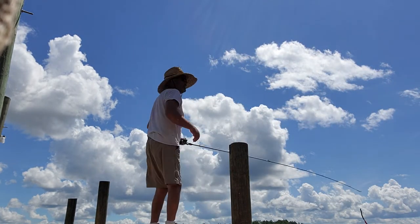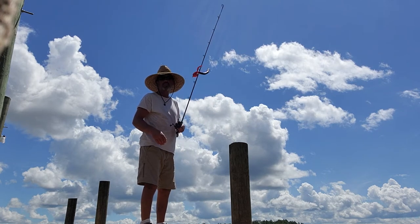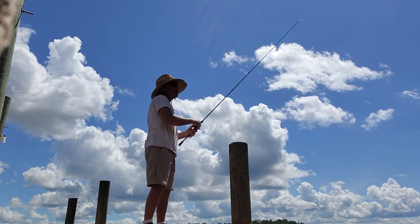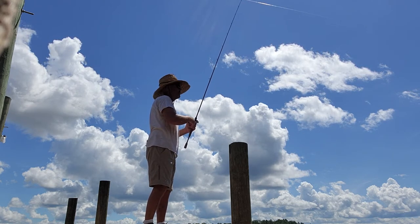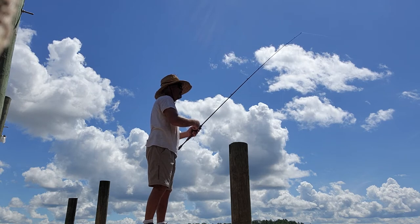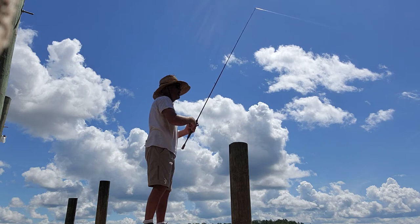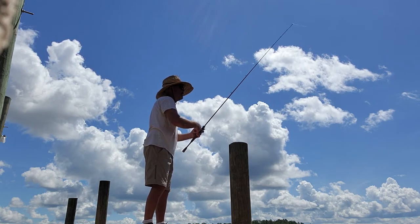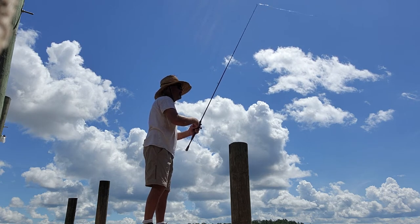The number one bait in the world — the plastic worm. This is strictly for demonstration only. You gotta know how to throw it. You never want slack in your line, so you always keep your rod tip up. Never give them slack, because they're gonna hit it on the fall and you're not gonna feel it. You reel down and pull it up like that — maybe bounce a little bit. If you have any slack at all in your line, you're gonna miss it.